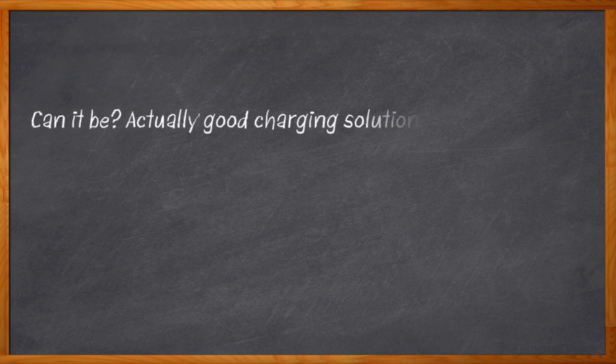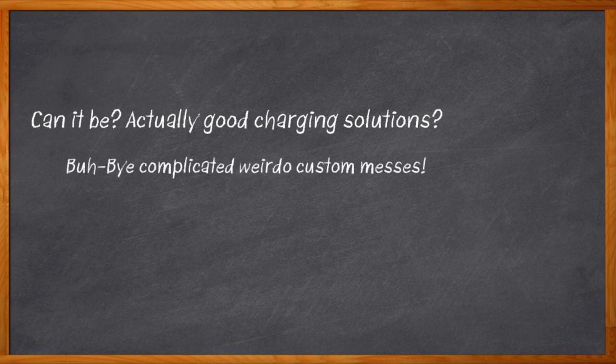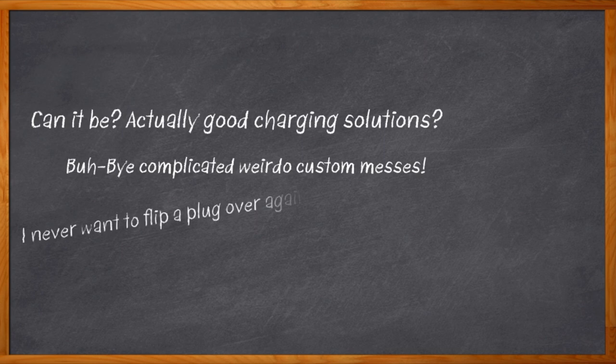Finally, there are some industry standard charging solutions that are actually good. It's about time. My engineering life will be so much better—no more designing weird custom solutions. With USB Type-C, no more trying to plug in the wrong way and flipping. No more trying to charge a big old battery with two amps or half an amp.